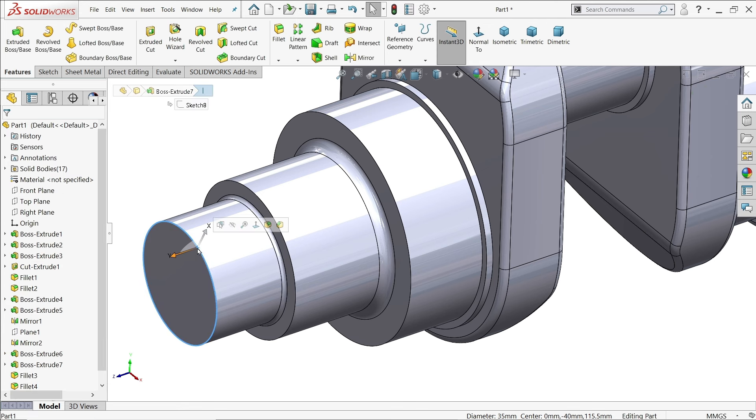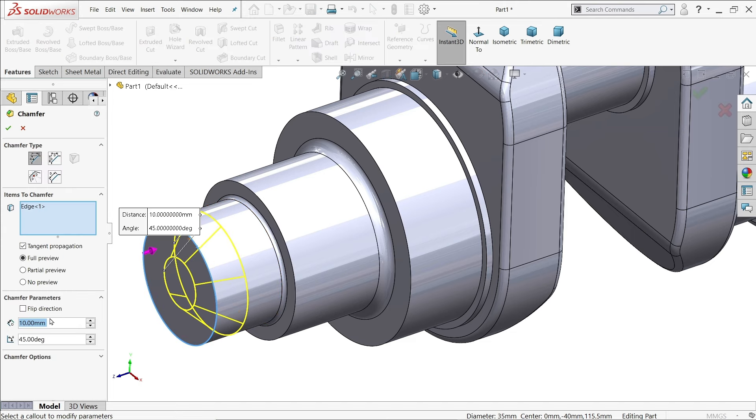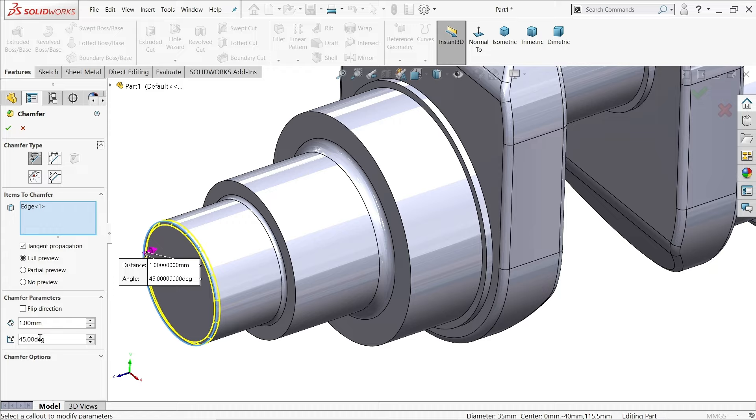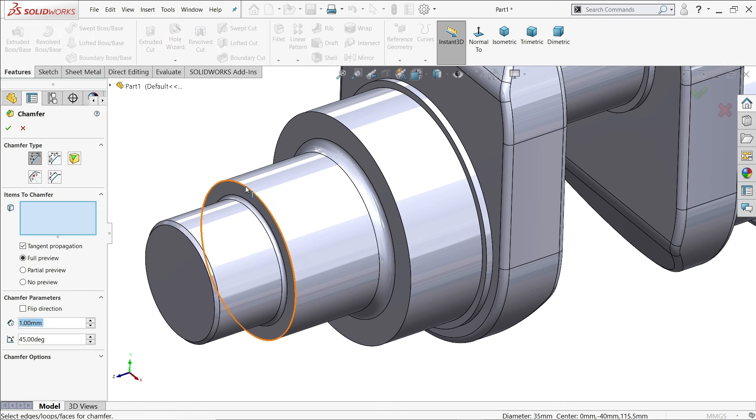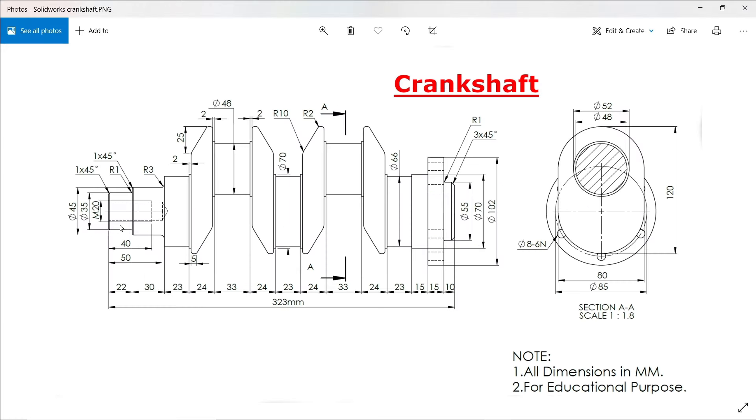If you click on the edge you will see two options. Chamfer: the first one is 1mm and 45 degrees, using angle distance. In the same way you can choose the second chamfer, also 1mm and 45 degrees.